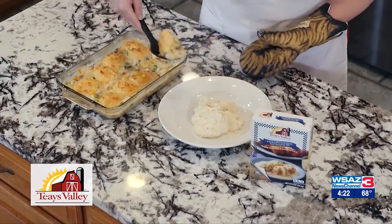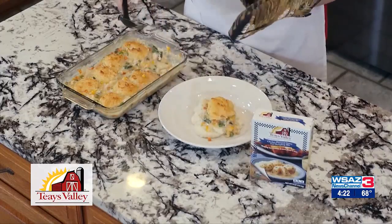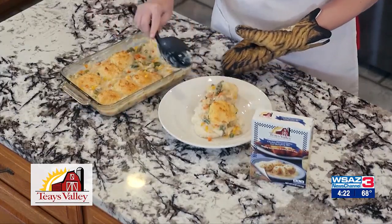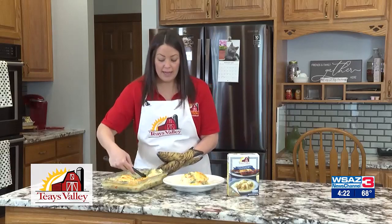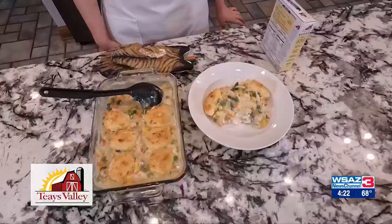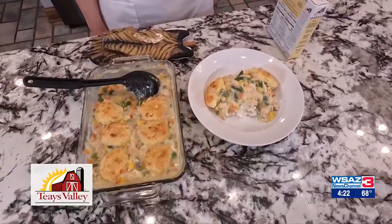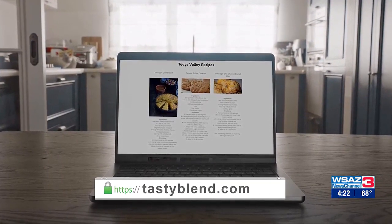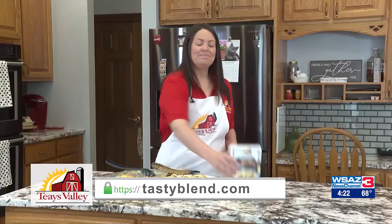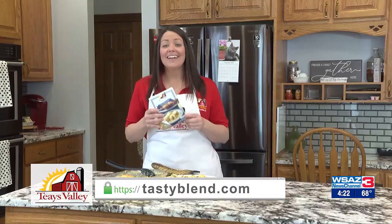Now the thing about this meal is for about $12 give or take you have fed your entire family. Remember that you can use canned vegetables, frozen vegetables, or rotisserie chicken — cut corners any way you would like. Remember that you can find all of our recipes on our website tastyblend.com, and nobody has to know that it came from a mix.